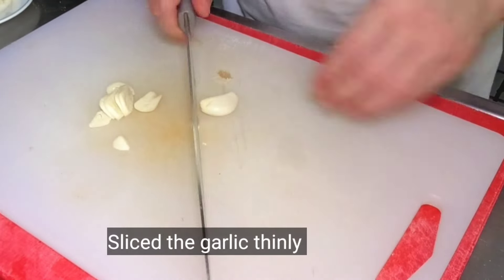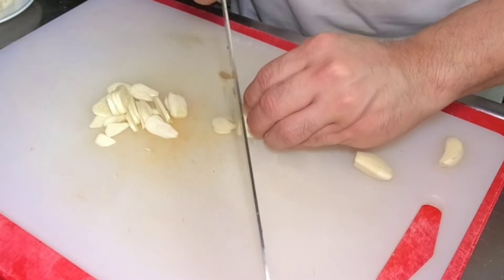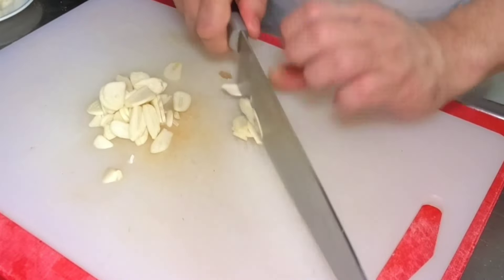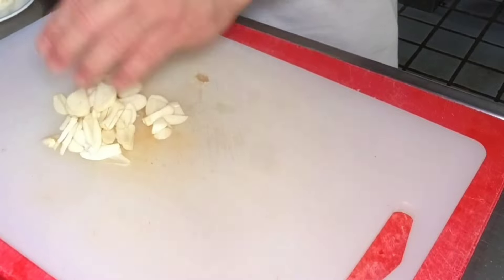Gumamit po ako ng maraming bawang. The more na marami kayong bawang, mas masarap. So slice natin ito ng maninipis — ito yung magbibigay ng robust garlicky taste sa ating beef salpicao.